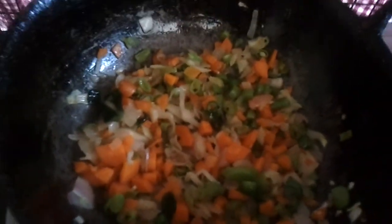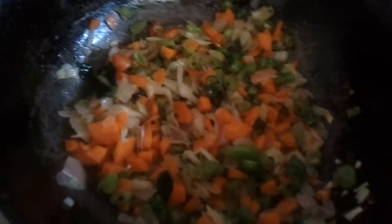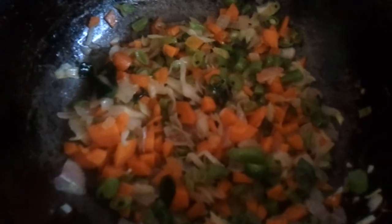Hello from Supermom's kitchen. I'm back with a new recipe. This is Idli Pulao.